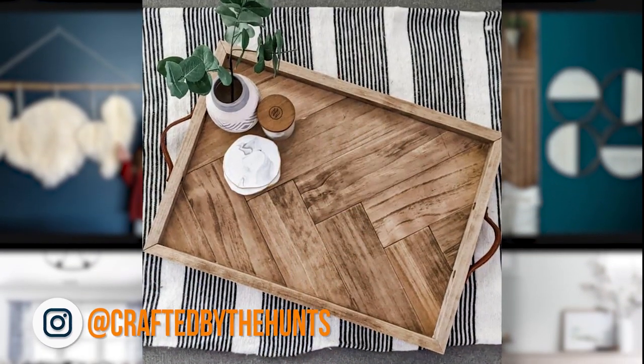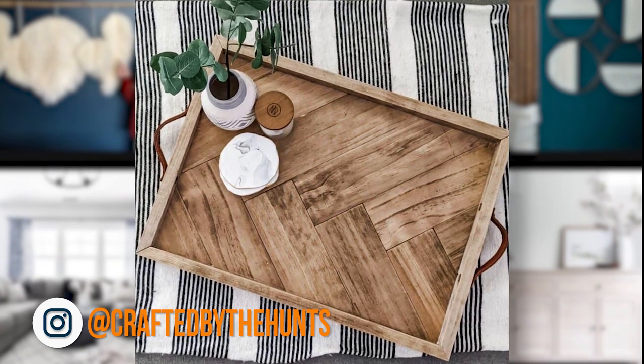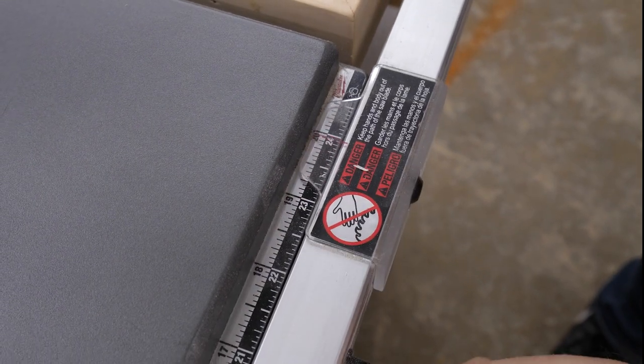I ran across this adorable serving tray over on the blog at Crafted by the Hunts and I knew immediately that I wanted to make one. To get started, I had to cut the base out of quarter-inch plywood.